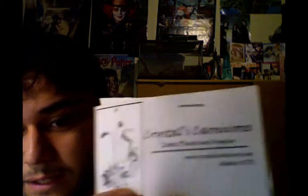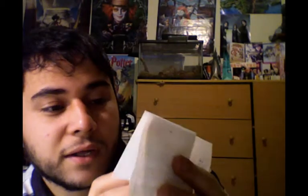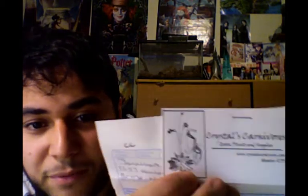The Ziploc bags have been on the sticky part. So let's see what it says here. I have a business card from her — Crystal's Carnivores. It has a cool butterwort and a Pinguicula, both carnivorous plants. It has my address, my name, and the things I bought: three Utricularia sandersonii, one Utricularia warbergiae, and one Drosera colinsiae. I really hope I'm saying that right.